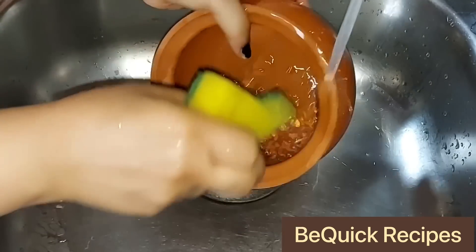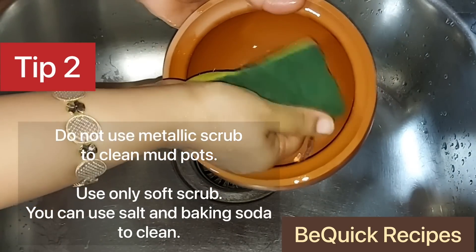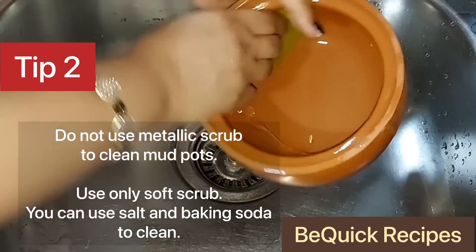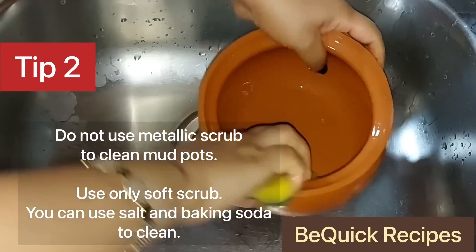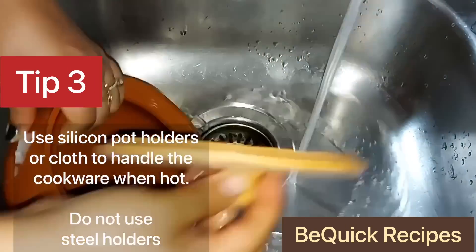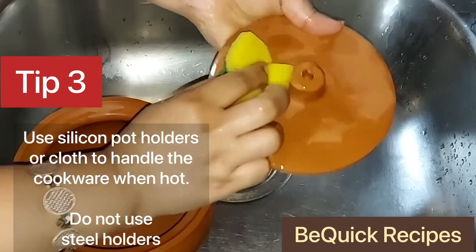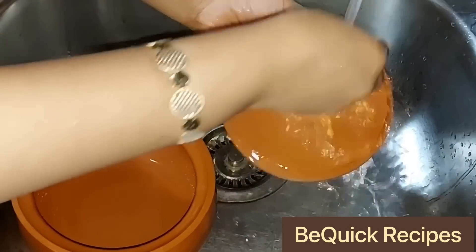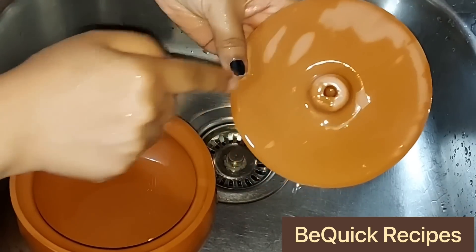I am using a soft scrub — it is green and you can use it as a sponge. You can also use a hard scrub or a steel scrub like this. I am using a soft scrub like this, and then a hard scrub like this.